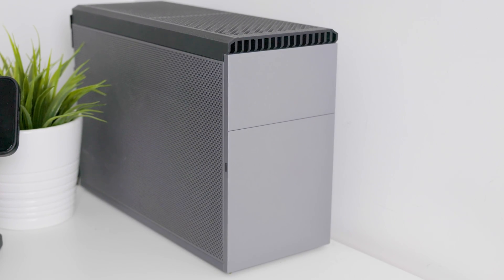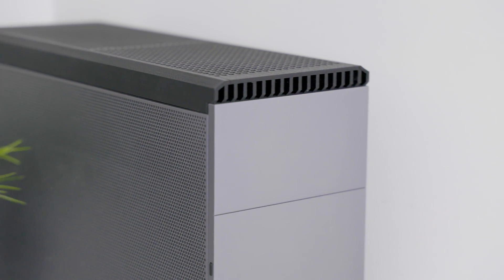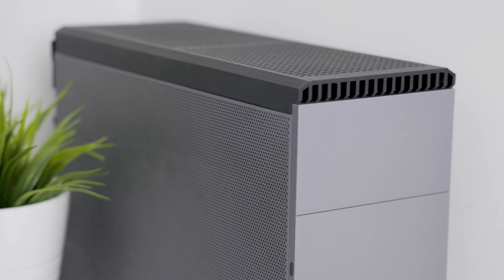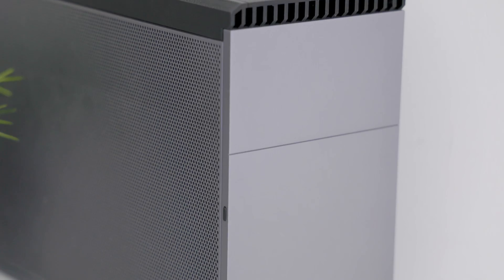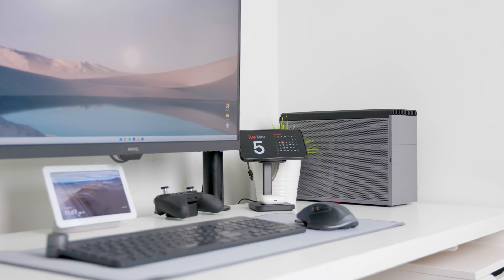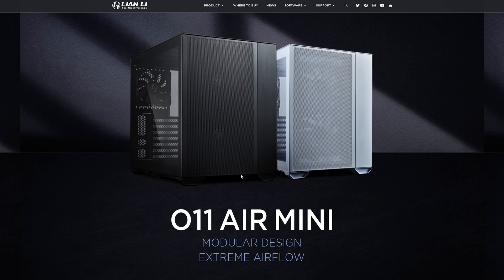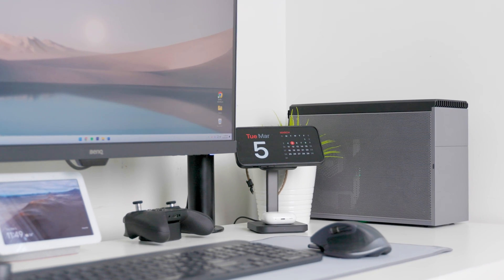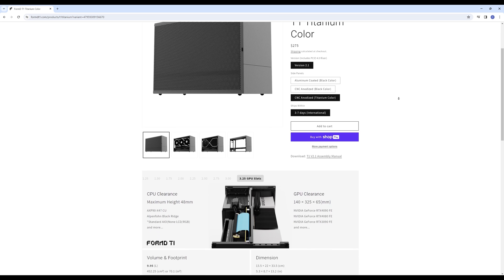Today I'll be doing a quick review of the FormD T1 version 2.1, along with a walkthrough of the build modifications and temperatures. I picked up the T1 for a great deal on eBay after deciding to shrink my desk setup quite a bit. Before this I was rocking the Lianli O11 Dynamic Mini Air, which is a 44-liter case. The T1 is a compact ITX 9.95-liter case that comes flat-packed.